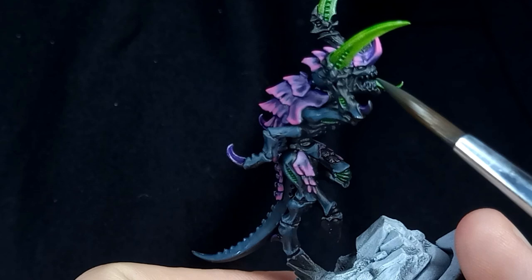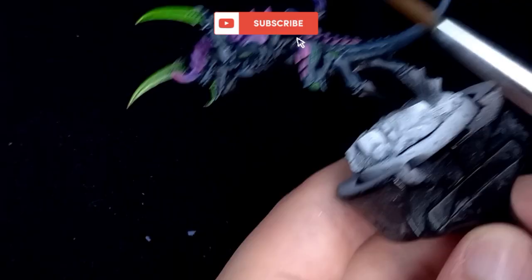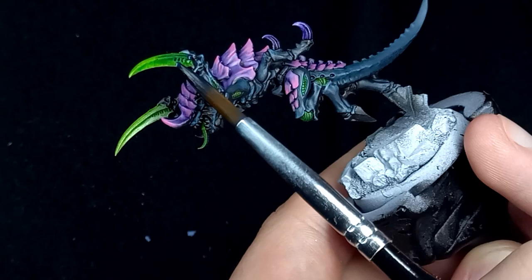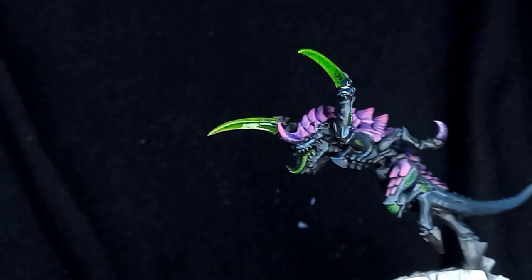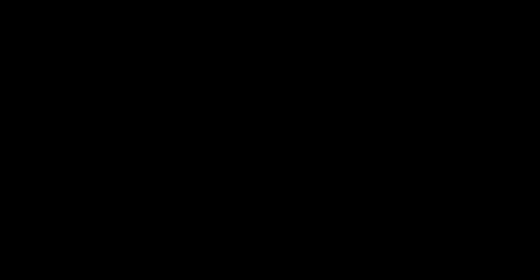With all the soft tissue done I turned my attention once again to the scythes. I mixed in some contrast medium and some Leviathan Blue, focusing this more towards the base of the scythe, dipping my brush in towards it and feathering out that edge. With everything pretty much done I then went in and mostly off camera painted up the base — I didn't want too much attention on the base as the main focal point is obviously the monthly miniature. So with that all done, let's have a look at the glamour shots.